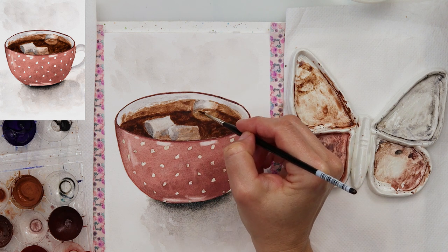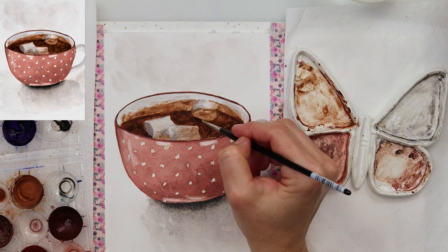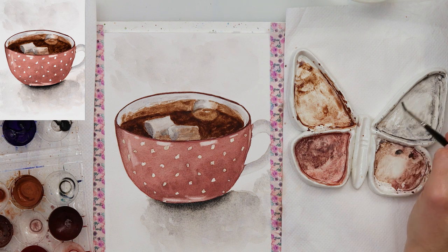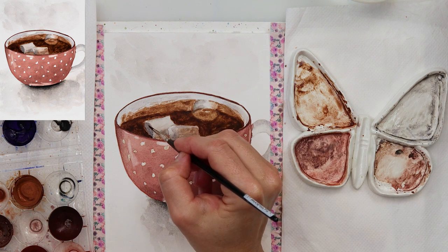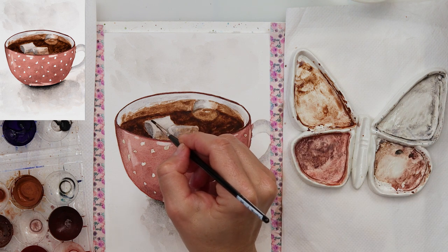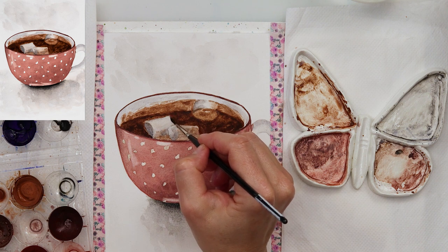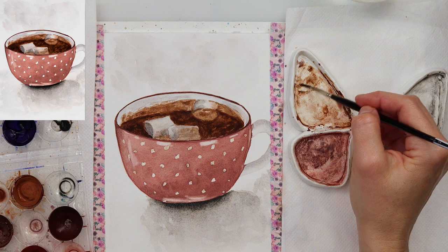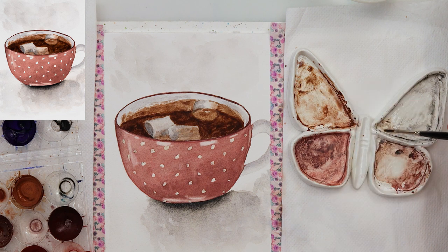For the final details on the marshmallow I mixed in that brown color and also the gray color, and made some borders between the parts that are in shadow and those that are highlighted, and also on the parts where the marshmallow is touching the hot chocolate.